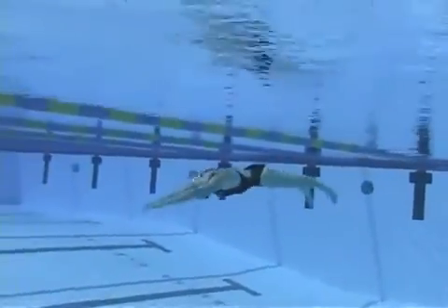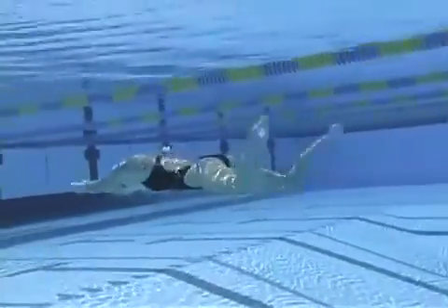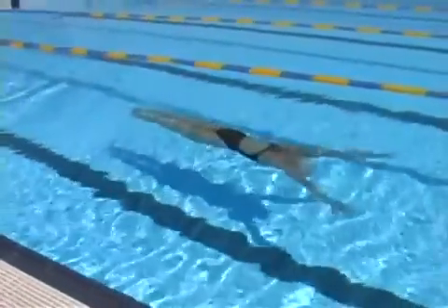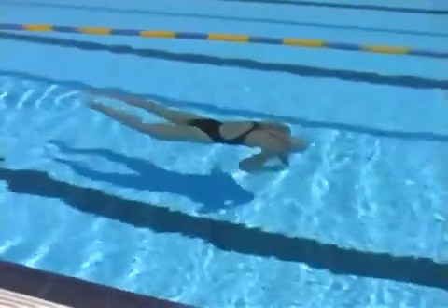Try to keep the hips involved as much as possible. There's a tendency to let the hips go a little flat underwater. The goal is to adjust your stroke so that everything keeps moving forward.